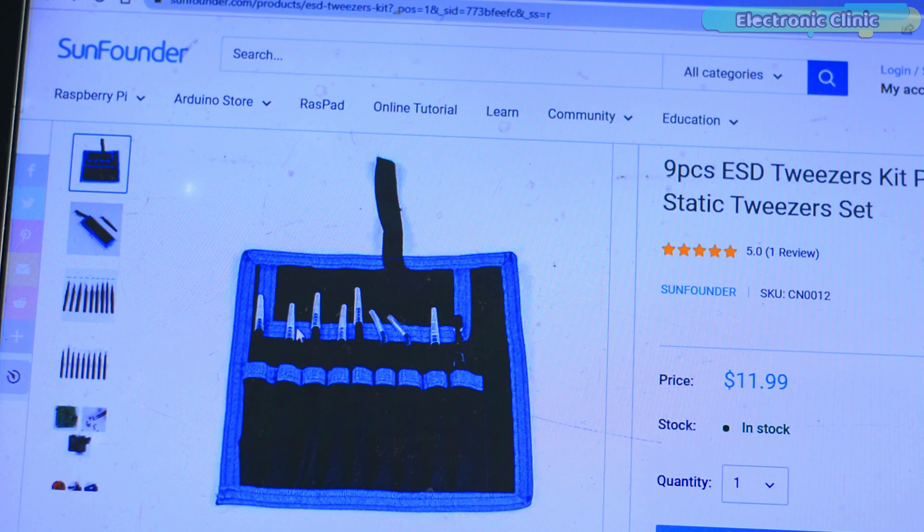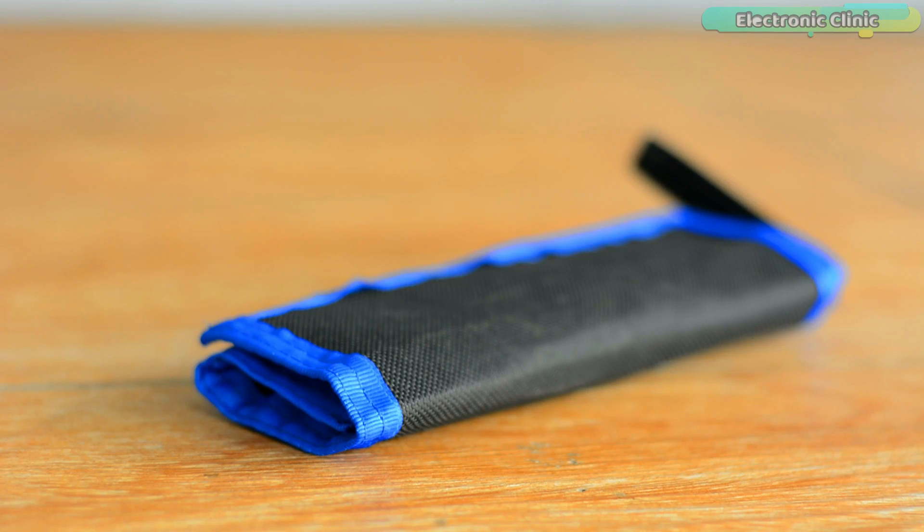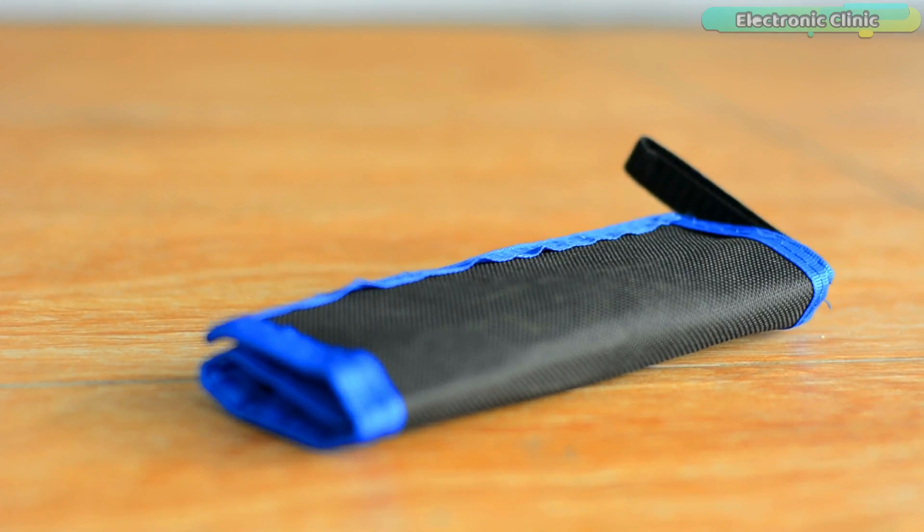So I got myself this nice portable ESD tweezers tool kit from SunFounder at only $11.99 with free shipping. I will add a link in the description if you want to check this out. So let's go ahead and open this portable and beautiful package.